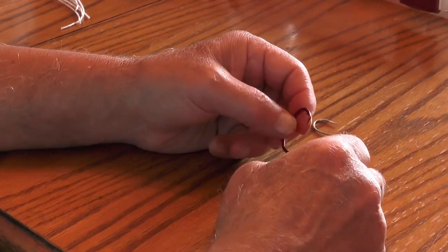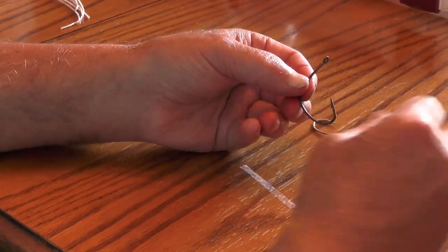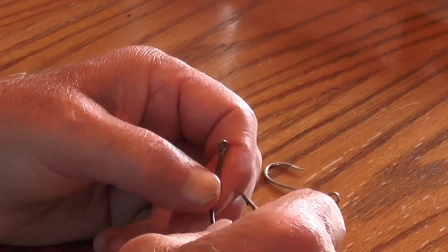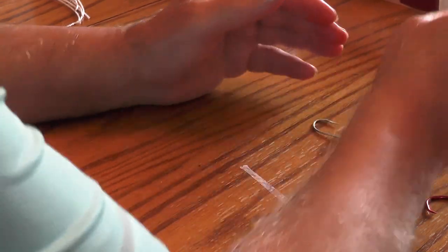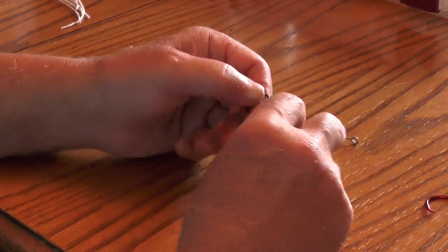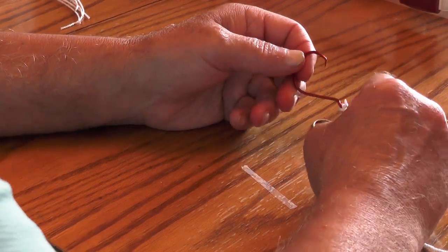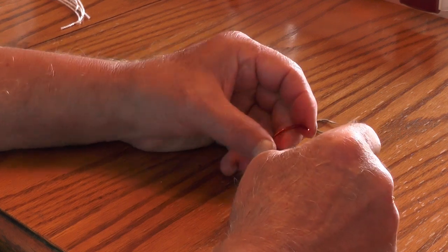Now you guys know this here is a circle hook, and they're starting to grow on me a little bit. But the ones I really like for trot lines when I'm using cut bait or maybe a big piece of bluegill — this is the wide gap offset. There's no way the fish are going to get that in their mouth and get out uncaught. I also use this for my rod and reel fishing. We do use this setup from time to time when we're fishing for larger catfish.